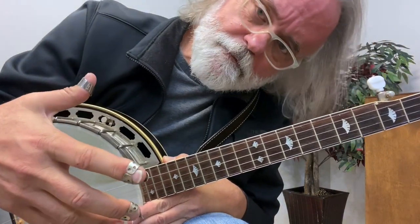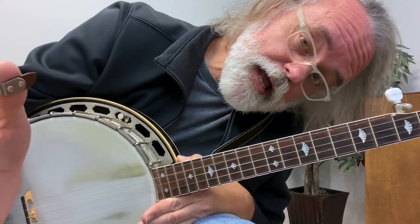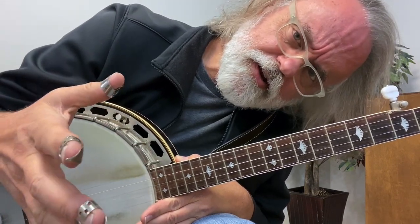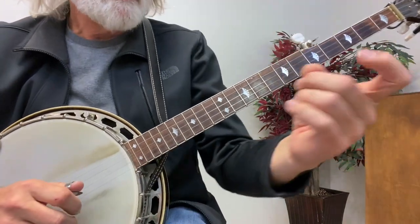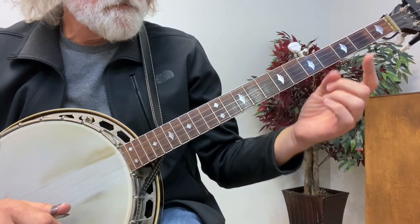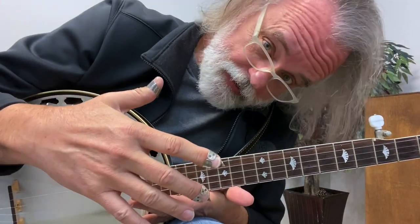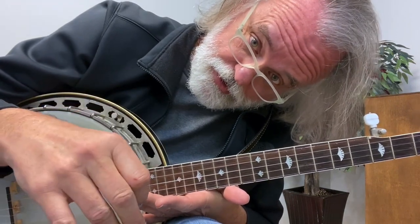This lick comes up a lot in melodic banjo. I'm going to show you the lick and show you some little variations on it. You will see this as you're playing, and you're going to see that it comes up quite a bit as you advance and as you learn more melodic tunes. This position is super useful, so hang on to it. It's good stuff.